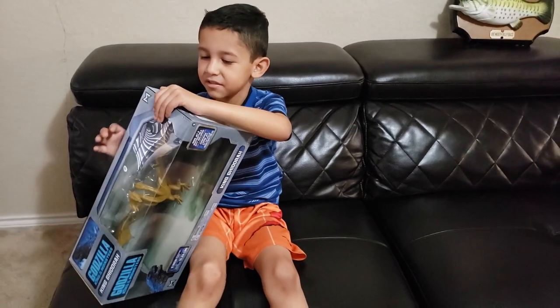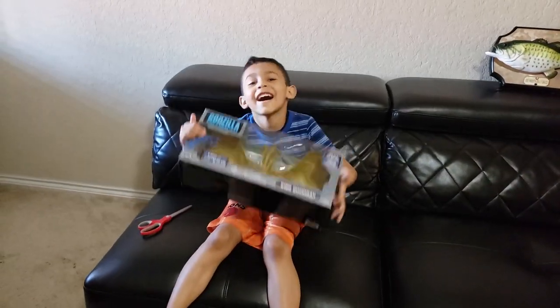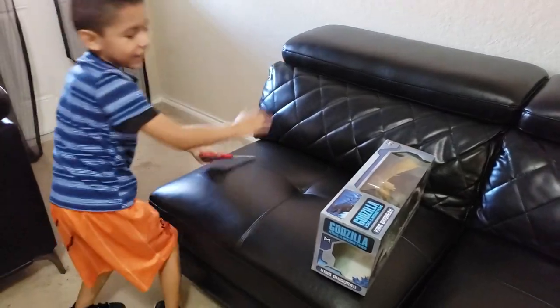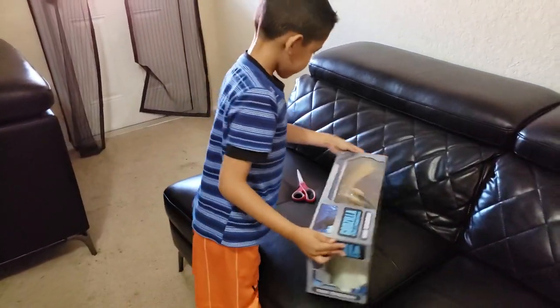So how do you do this? Oh, I need scissors. Now I got scissors, so we're going to open the box.